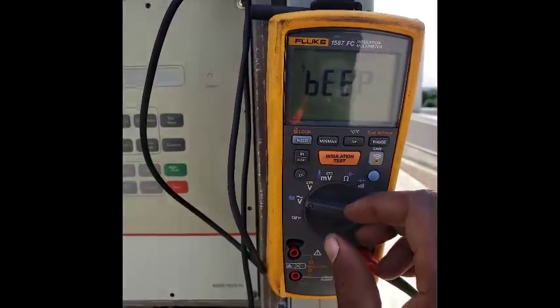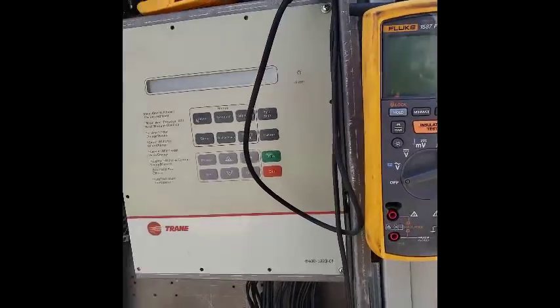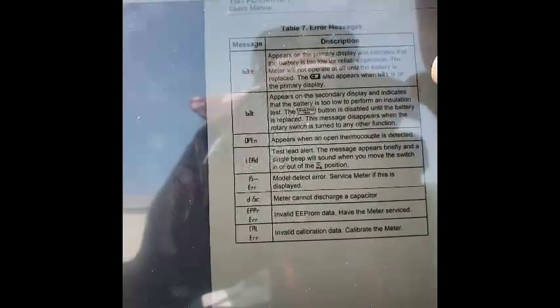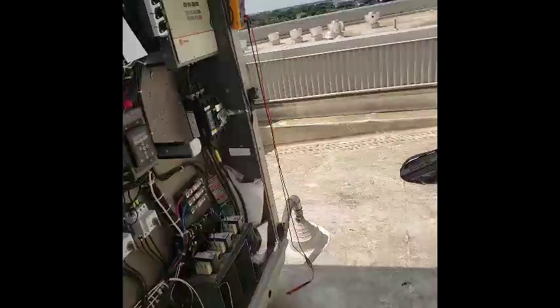Anybody know this error code on the Fluke 1587? Let me know. I was just using it on that other unit — might be a low battery. I pulled the website up and I'm scrolling through. They're giving me codes — I see B-A-T-T. Battery. Hope it's something simple. Because this is a thousand-dollar meter. It should be under warranty though.